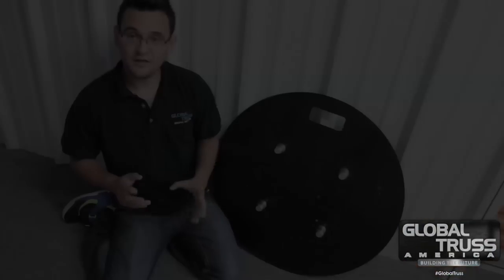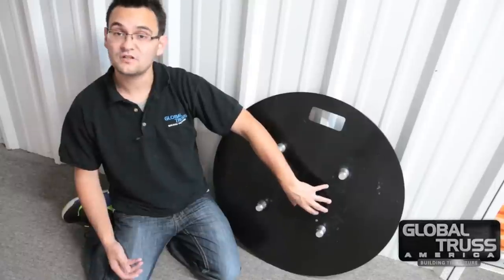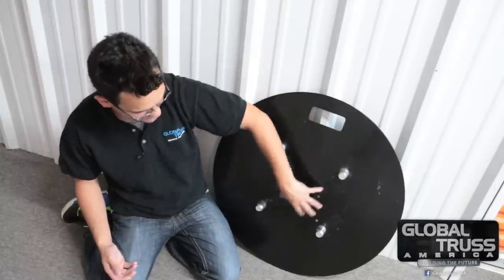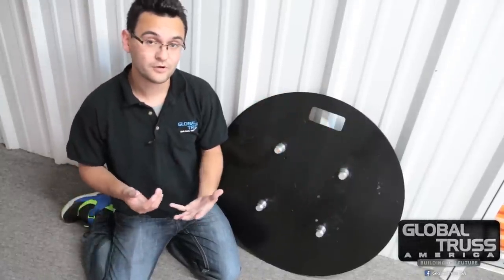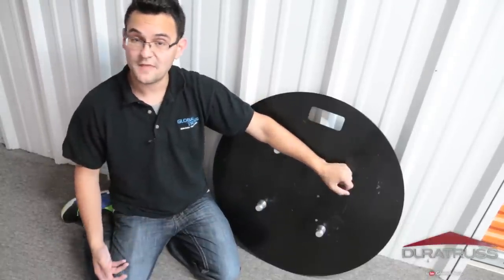Let's take a look at some of the features and see what makes this base absolutely unique from the rest of the products we offer. The rounded base can be used with our F34 or the 24 series truss, or even the triangular one — you have the holes here for those. It does not support the F44, the larger truss. So F34 is the biggest that it supports.